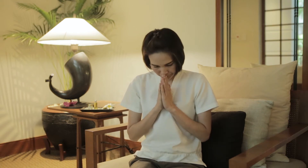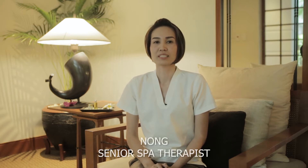Sawadee ka. Greetings from Chivasom, the heaven of life. I am a senior spa therapist. Today I will be showing you some self-massage techniques for your hands.